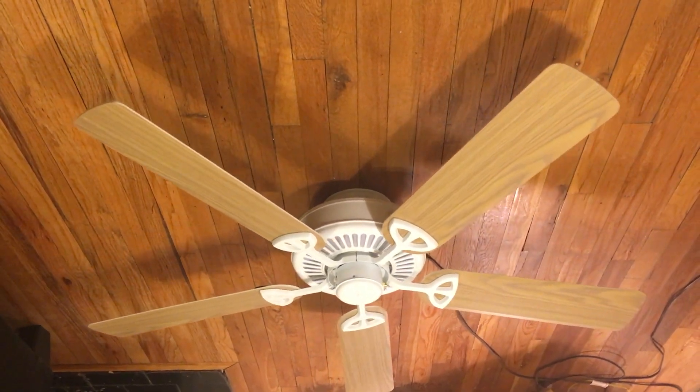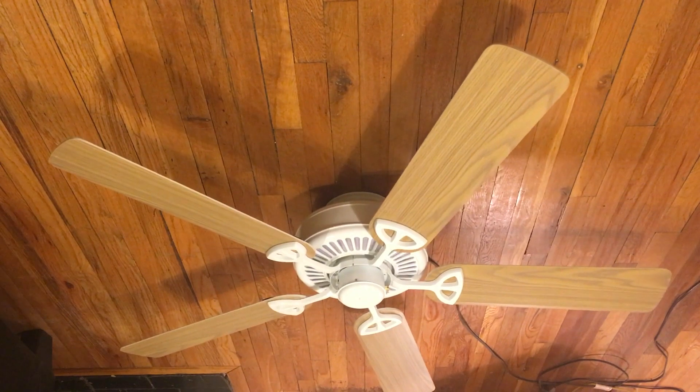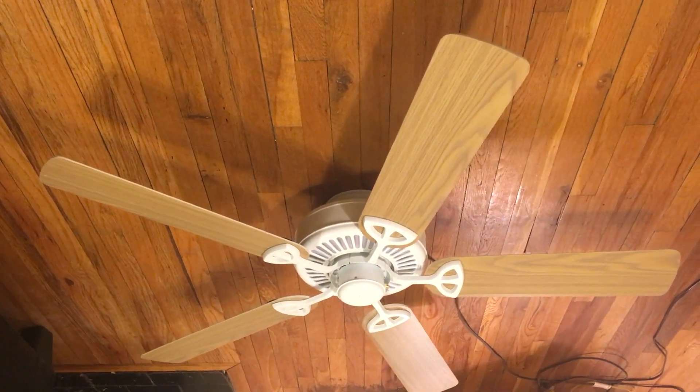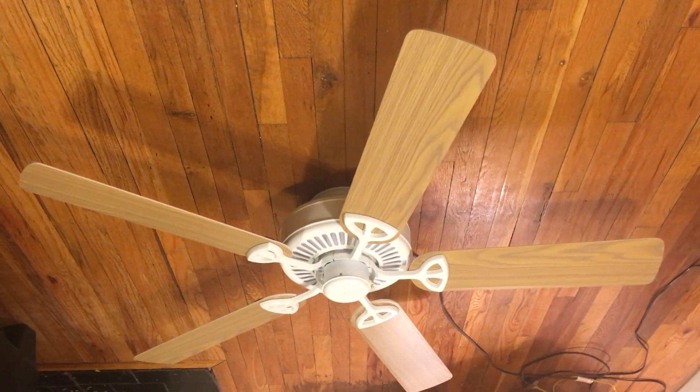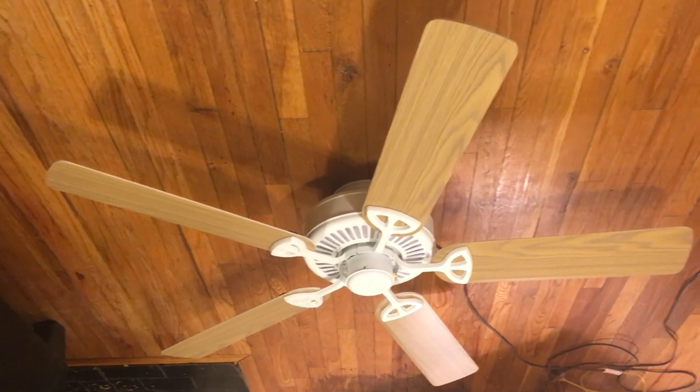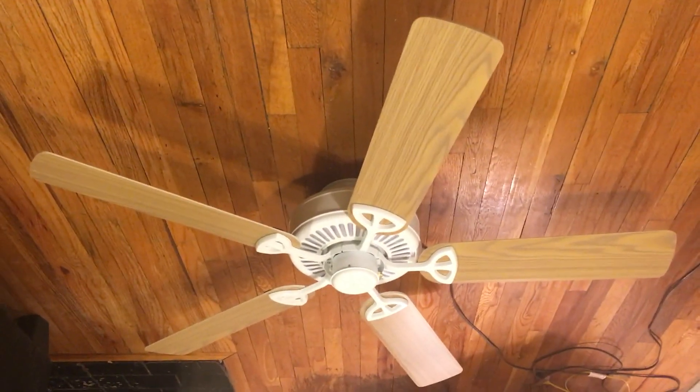The Hampton Bay industrials tend to get pretty noisy after a while. The fan has come to a complete stop. So that'll be the end of this video. Thanks for watching, and stay tuned for more videos to come.